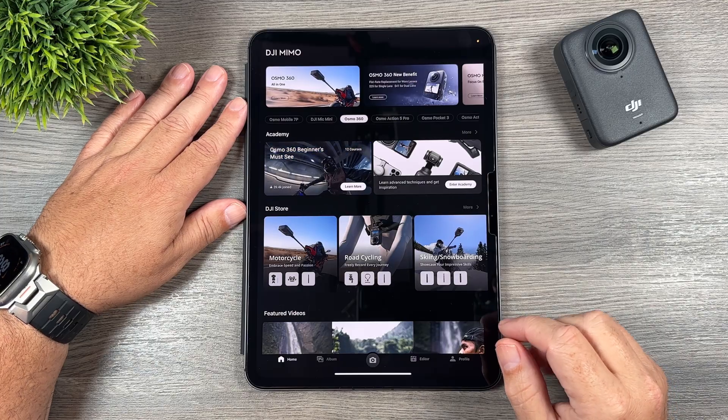Tapping the trim icon brings up our trimming tool. We scroll through until we find the section we want to start trimming, then tap the scissor icon and drag the timeline over. As you drag it leaves a red mark — anything in that red area is what it's going to keep. Over here it tells us the clip duration. Right now I have a minute and 30 seconds of footage selected. Once we're happy with the segment we tap the check mark and then the check mark in the bottom right. Now we just have a minute and 30 second clip to work with.